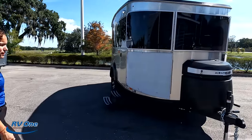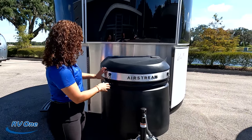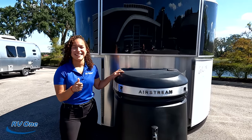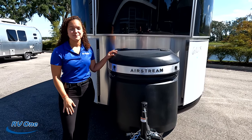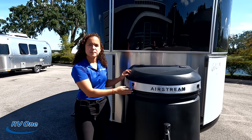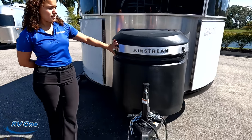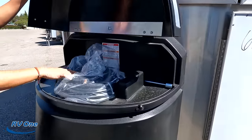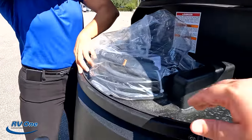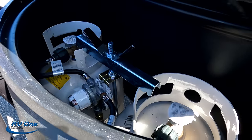Up top here we have a manual jack in the front. The model is the 20X — the tip-to-tip length is 20 feet 2 inches, the width is 7 feet 9.5 inches, and the exterior height with the AC is 9 feet 1.5 inches. Up here you've got a little bit of storage up front — this is where you can put your power cord.